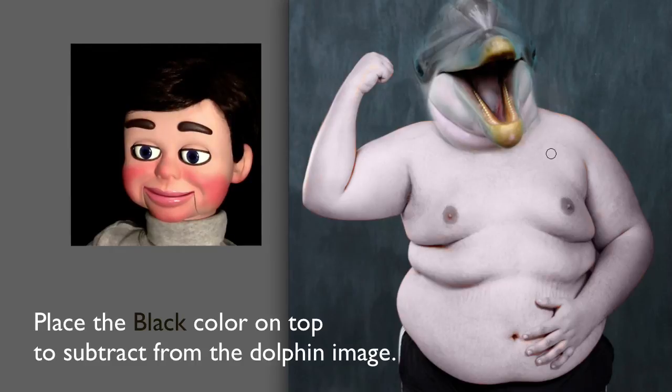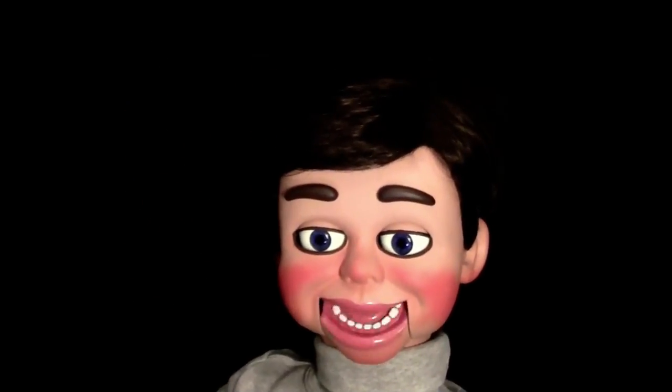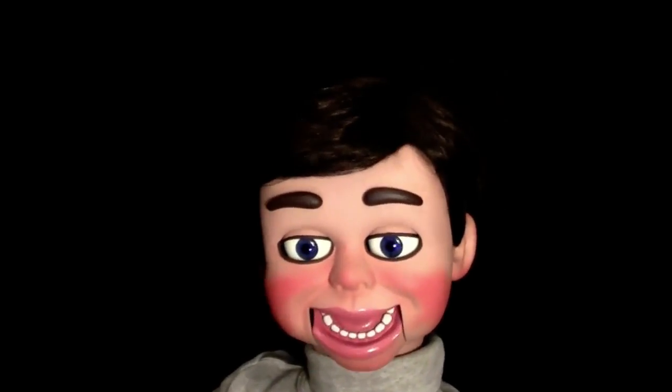Okay, but listen, thanks a lot for watching. I really appreciate it. You guys are awesome. Thanks again from Info Puppets.